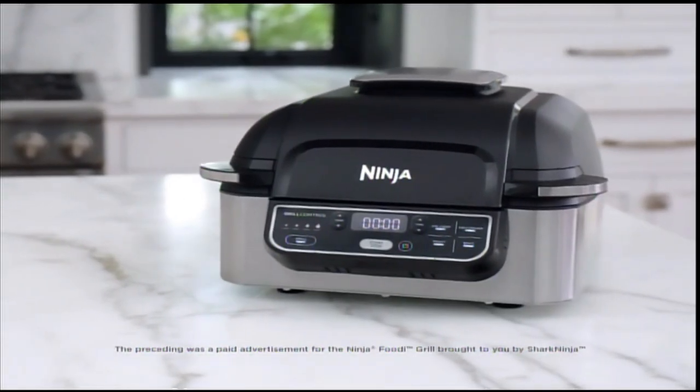The preceding was a paid advertisement for the Ninja Foodi Grill.